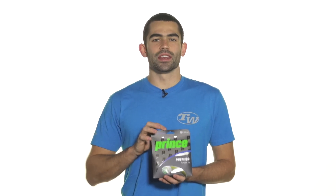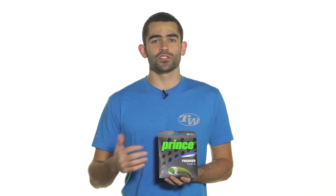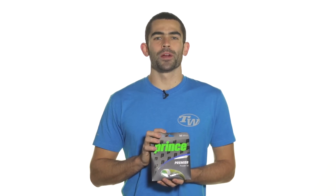This is going to be available in a number of different gauges as well as in sets and reels, and is a perfect option for the player with shorter, slower strokes looking for a comfortable, powerful string. Again, this is Prince Premier Power.